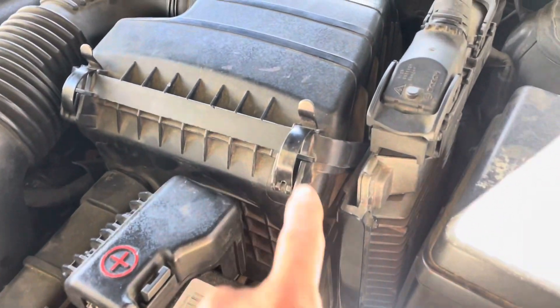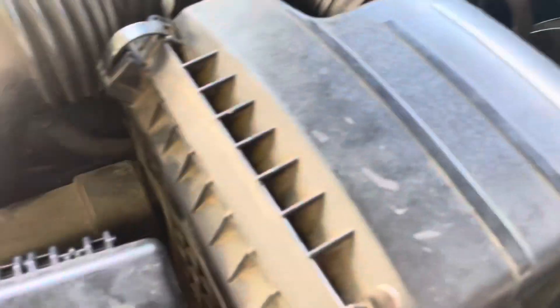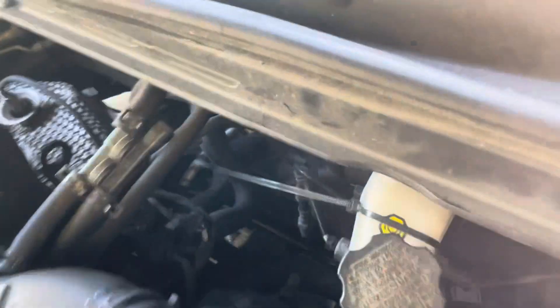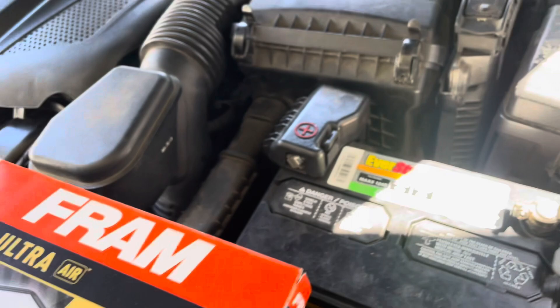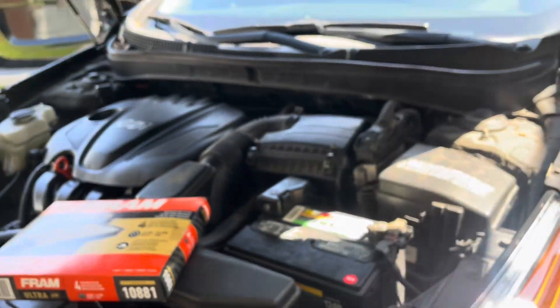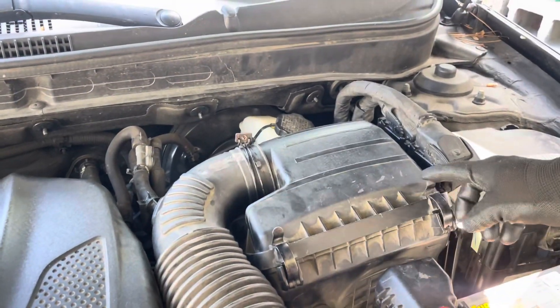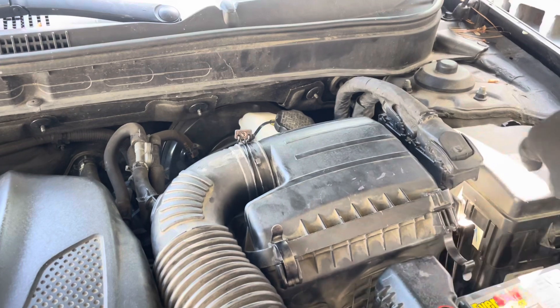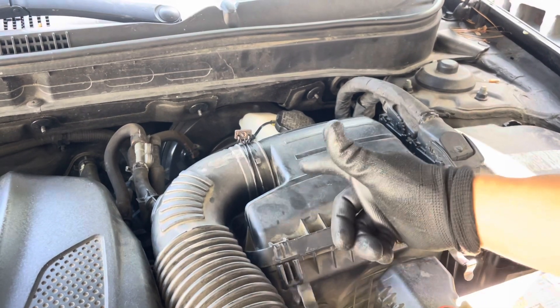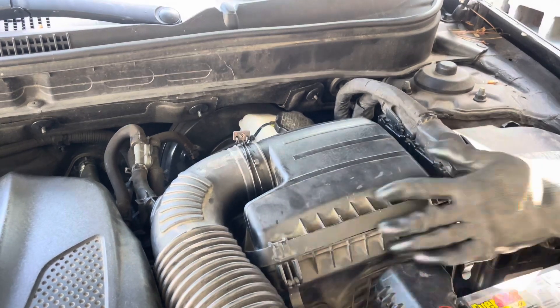I'm going to be unplugging this one right here, and that one, and two more like this — one down there, one right there, and the other one right there. So I'm going to be taking that off and replacing it. I have two more clips like this over here in the back.